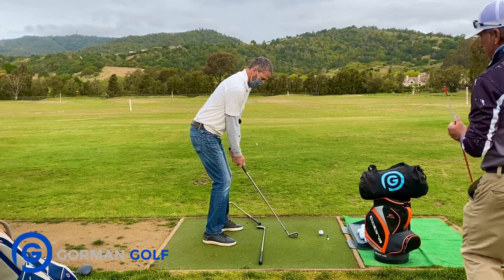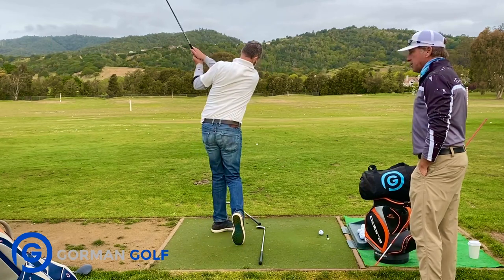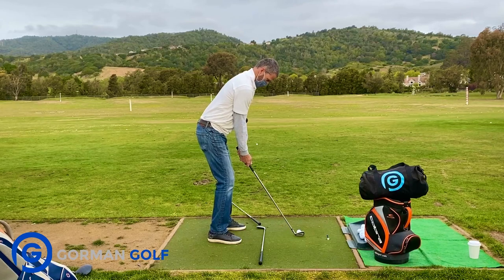Now go higher up. Higher up. Let's hit one here. Suspense is killing me.